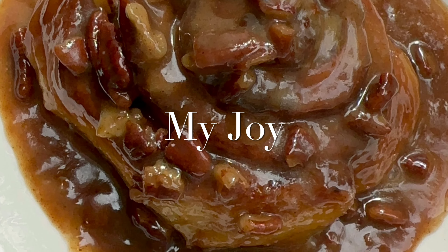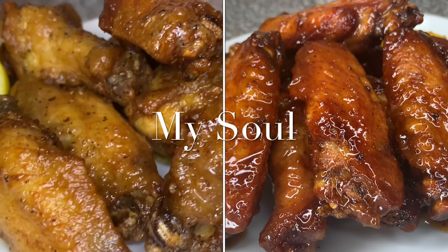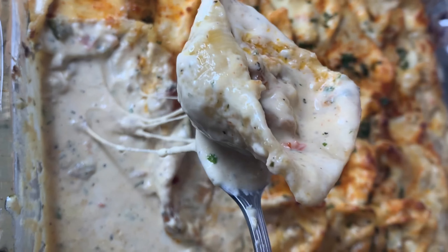Hi friend, welcome to my channel! Today I will be showing you guys how to make this delicious potato gratin. Stay tuned.